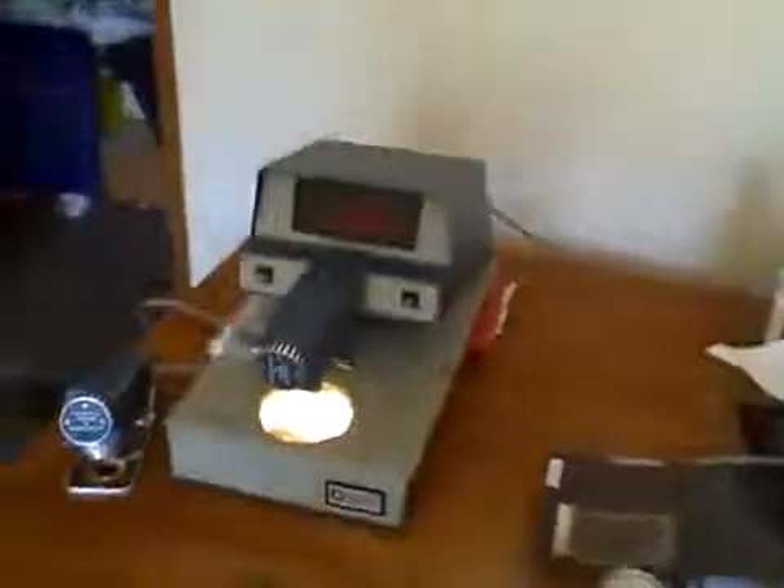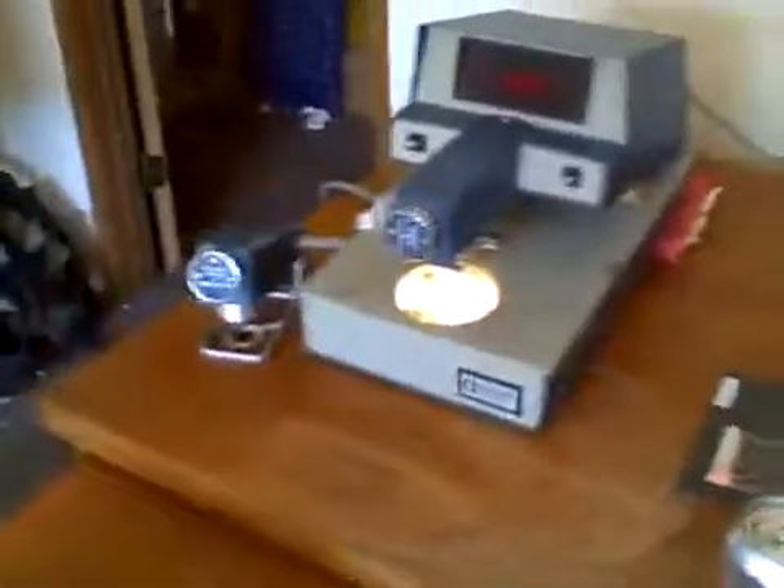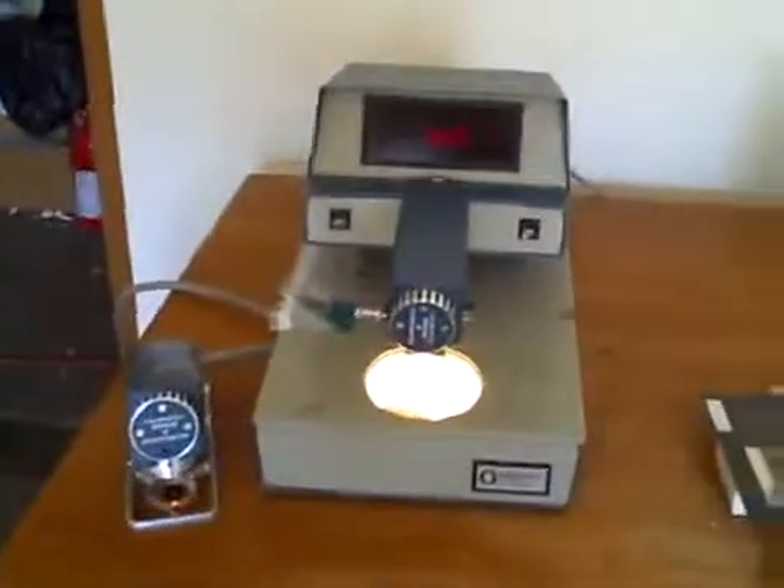And then this side of the densitometer, right here like this. There you go — Macbeth TR524 densitometer. Thank you for watching this video.